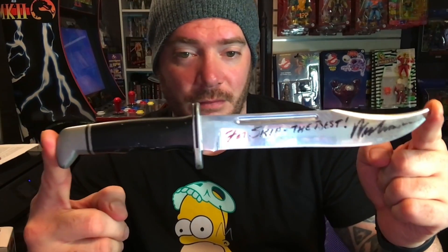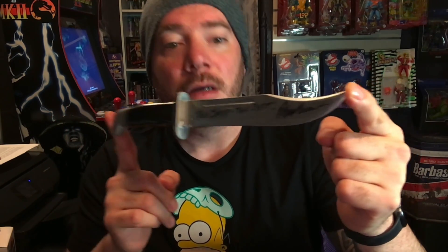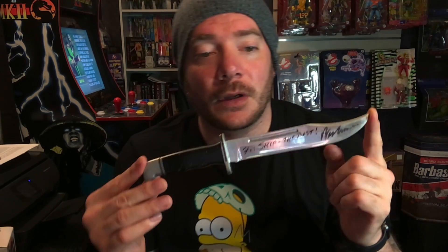For Scream 2, they actually made their own hero knives. What they did was cast an actual Buck 120, and with that mold they produced these hero knives, which are made out of solid aluminum. So everything about the knife is aluminum — the blade, the handle, the whole thing — it's a solid piece of aluminum. On the other side of the knife you can see a little bit of history: it says 'For Skip, the best — Wes Craven.' So Wes Craven, the master himself, signed this knife to the property master Skip after production wrapped.